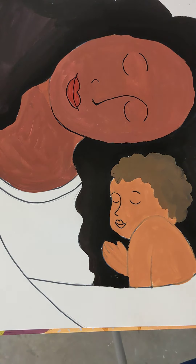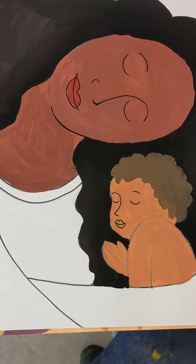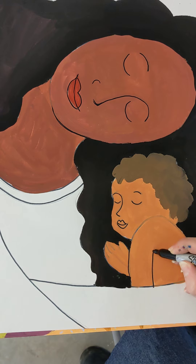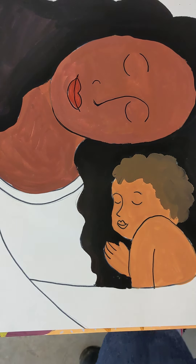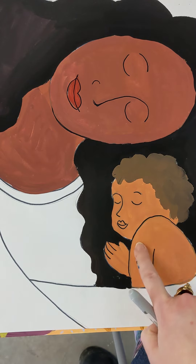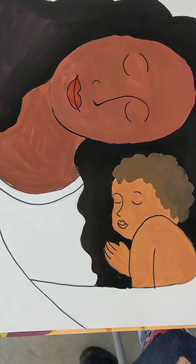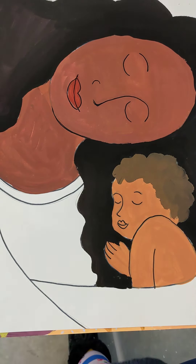Now, the first person done at your table, I want you to head over to get a palette for everyone at your table. While everyone is getting palettes, if you're still working on the outlining and you want to outline the child's shoulder, their little arm, or fingers and stuff like that, you can do it in Sharpie — it's probably easier to do it in Sharpie than with paint. Add his little arm and his little shoulder in front of her little cheek there. I need one person from each table to get palette papers for everyone at your table.